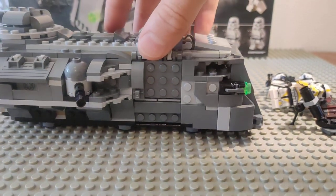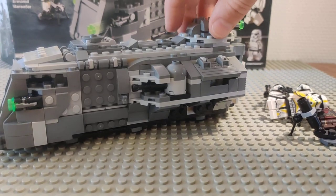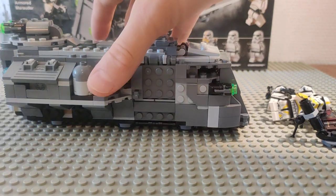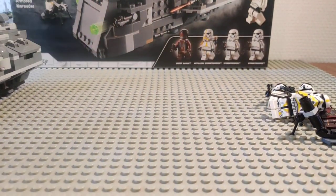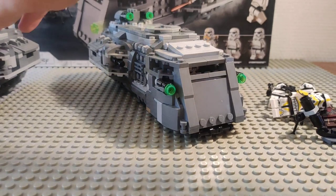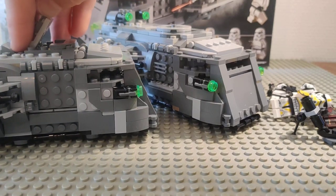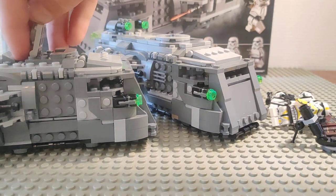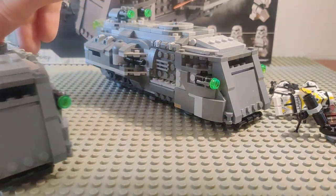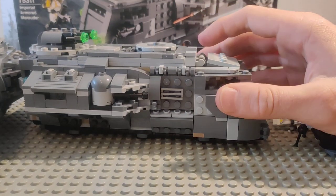That's it for the details on the original Imperial Armored Marauder. Now I'll show you the things I've modified to make mine better. It's a great build overall — it was my day-one purchase for this line, it's reasonably priced, and you get some great minifigures for army building. Let's get into the modified version.